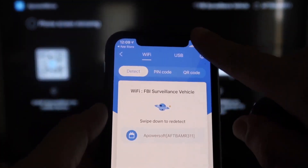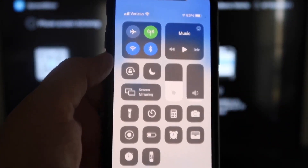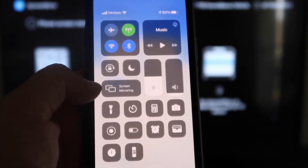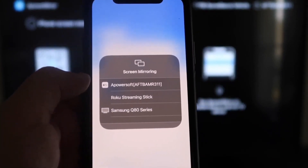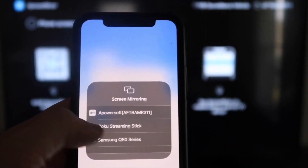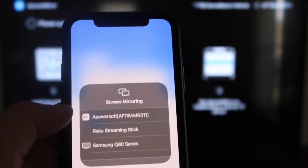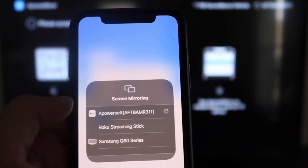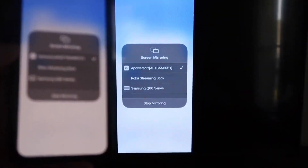Next, swipe down on the top right corner of your iPhone to bring up all the different options. Right there in the middle you'll see Screen Mirroring — tap on that. At the very top you'll see APower Soft, which is what's talking with the app you downloaded on your Fire Stick. Click on that and it'll load up, and you are now mirroring directly to the TV.